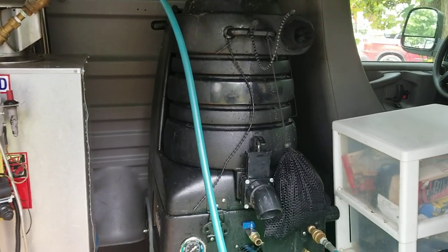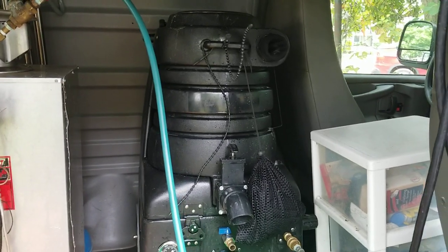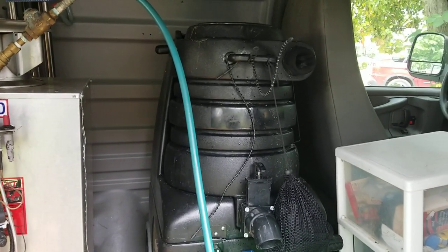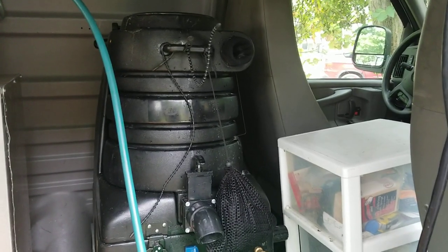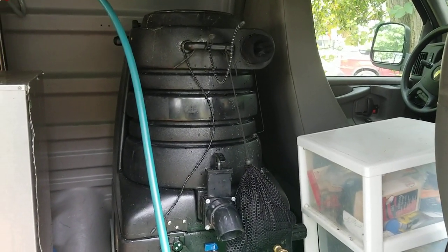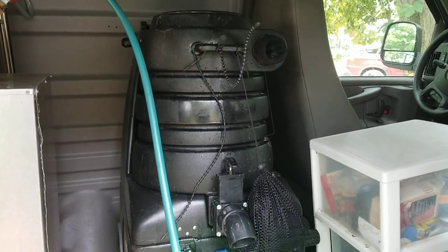All we've had to do as far as maintenance on this machine is oil the cuff links with WD-40 and clean the filters in the tank. Other than that, it's been amazing — absolutely awesome for the operator. Highly recommend it. You guys have a great day!